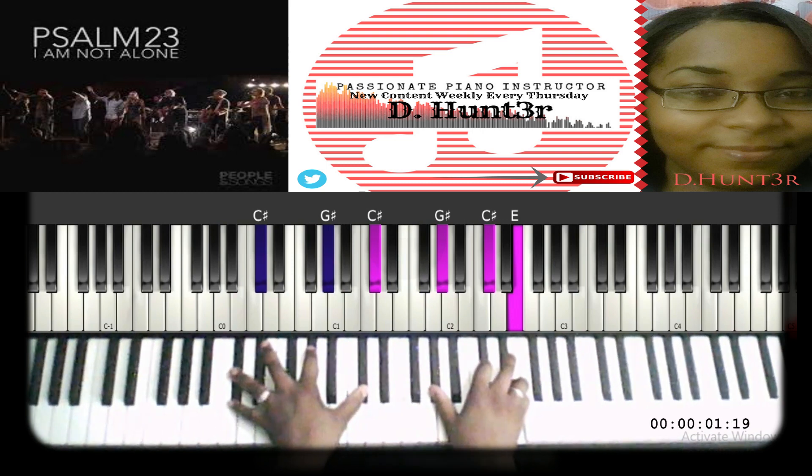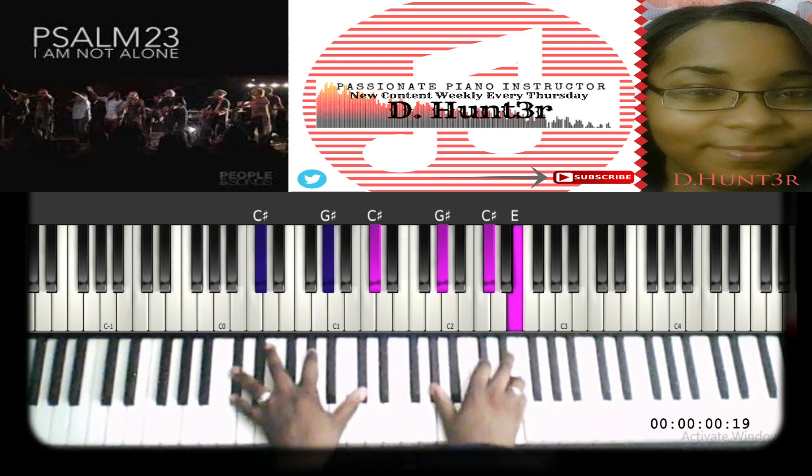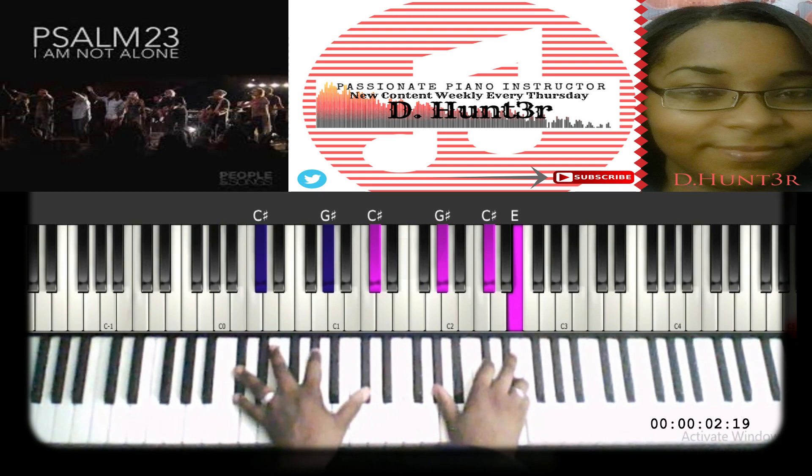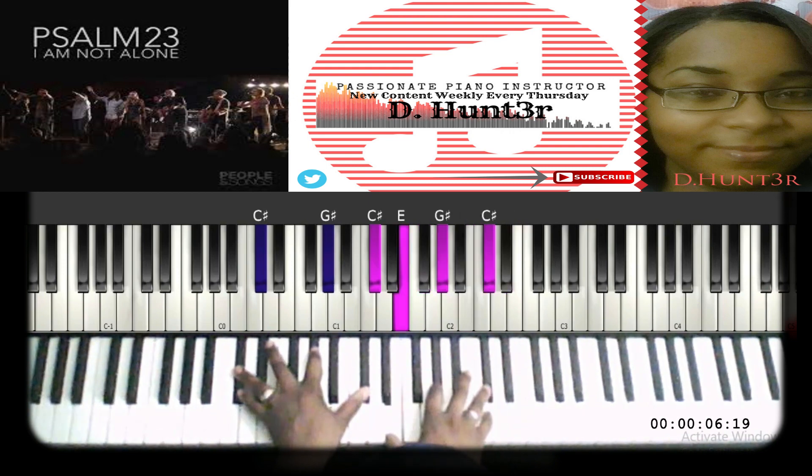Next, go back to C sharp, G sharp, C sharp on the left hand and G sharp, C sharp, E on the right — that's the inverted C sharp minor chord. Then next: F sharp, B, D sharp; then E, G sharp, C sharp.